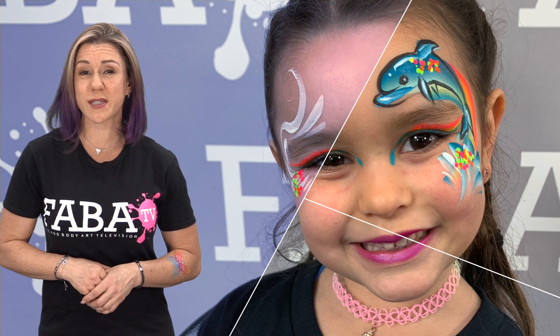Jo is back in the Faba TV studio with another great class. This time Jo will show you some of her on the job girl creations. Using her favorite supplies, she will show you step by step how to perfect your girl designs in no time. Get your brushes ready and let's get started.